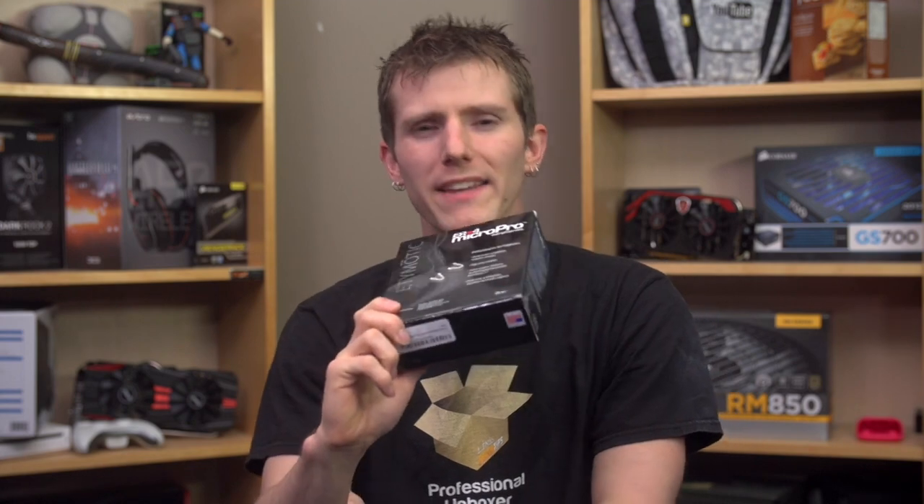Welcome to my second premium IEM video. The Etymotic ER4PT contrasts sharply with the IE80s that I looked at last time. Where the IE80s are targeted at consumers with their bass-heavy sound signature, great comfort and stylish look, the ER4s are targeted at professionals with emphasis on high accuracy sound and exceptional noise isolation.